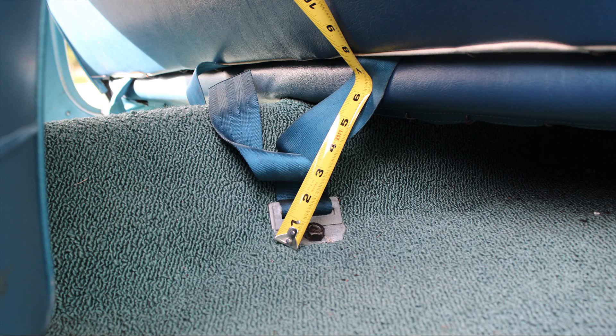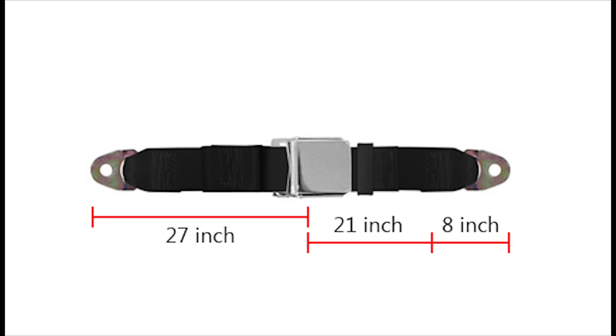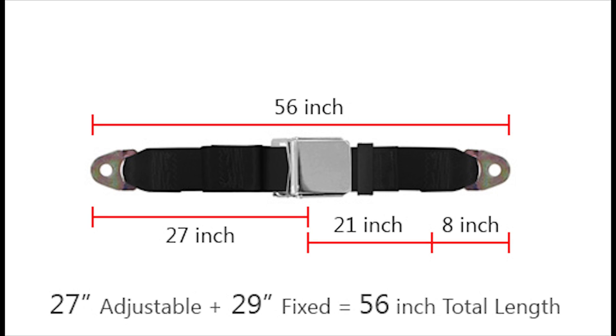Then we measure from that split on the seat, on the backside, down to the inside mounting point for the seatbelt. We measure 8 inches, and adding the three measurements together, we come up with 56 inches.